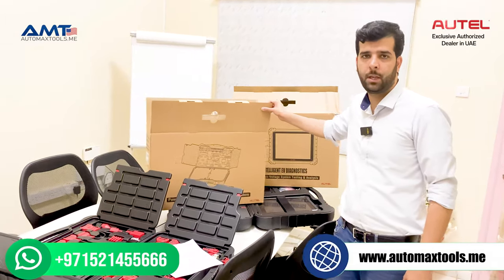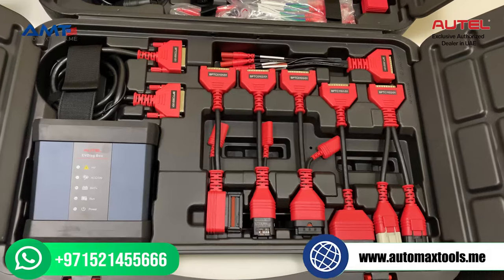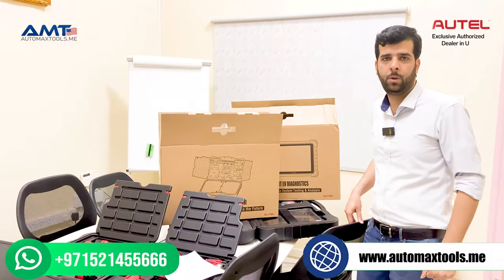If you already have a MaxSYS Ultra, 919, or 909, you can just purchase the upgrade kit for EV and you will have the same capabilities as the Ultra EV or the 909 EV. For more details, visit our website. You can ask questions in the comment section below. Thank you.